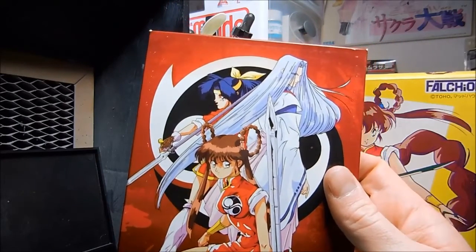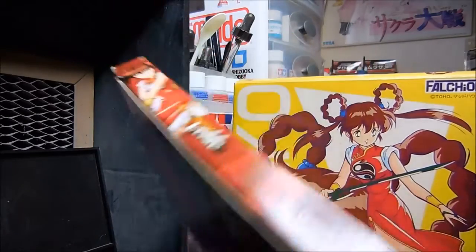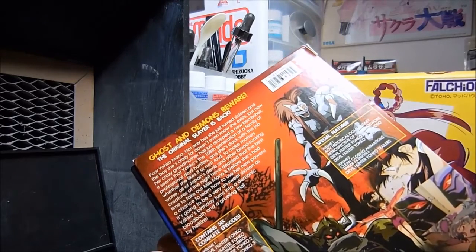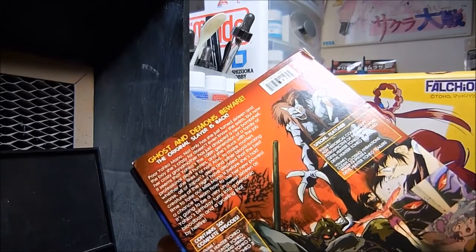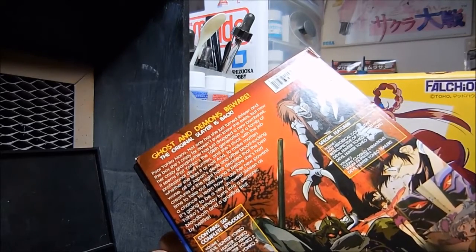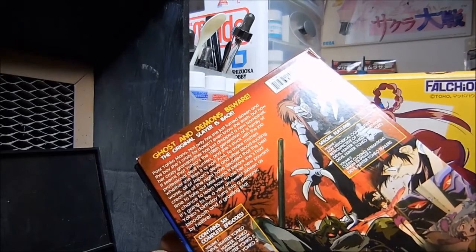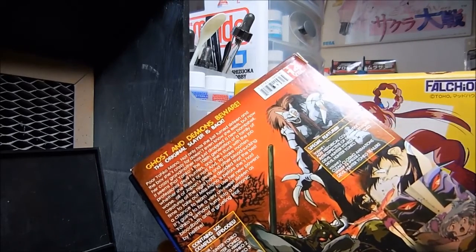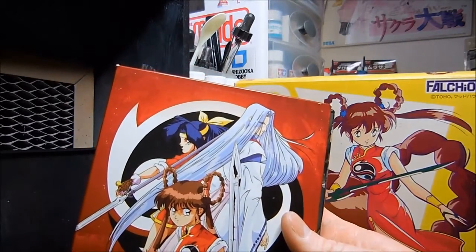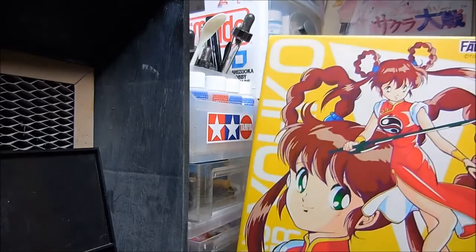It kind of fits into that magical girl transformation, you know, beating up the bad guys, but this is pretty intense. The first episode kind of starts out almost like a softcore porn a little bit, but it kind of turns into this girl slashing demons with swords. And hey, who doesn't like chicks with swords, right?